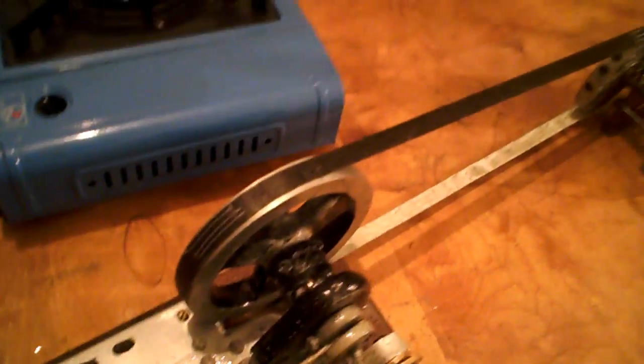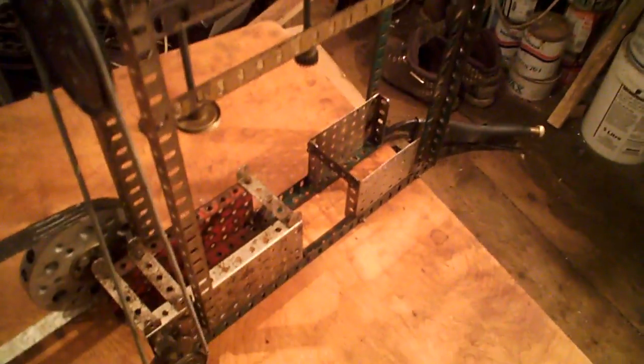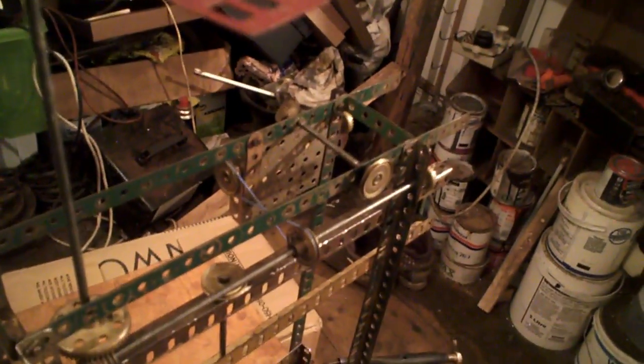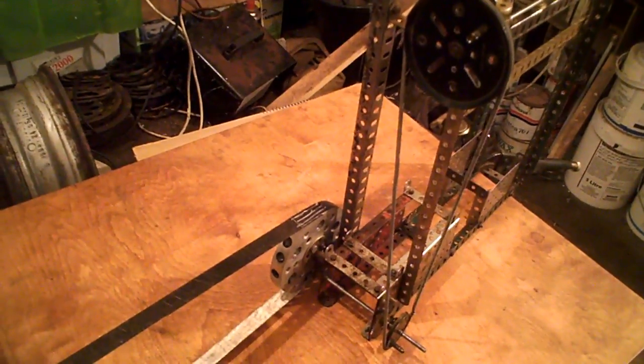It didn't quite want to play ball today, but you've seen it and you've seen my factory I made. It'll now be taken to pieces and put away. Let's hope it sees the light of day again someday. You saw how safe it is — as soon as it just blew a bit of steam out and you were out of the way, it was safe. So you saw the safety valve work and you've seen a bit of the engine running.